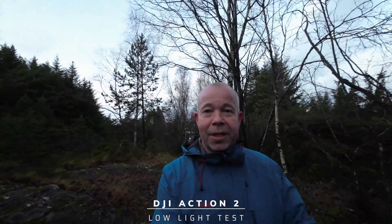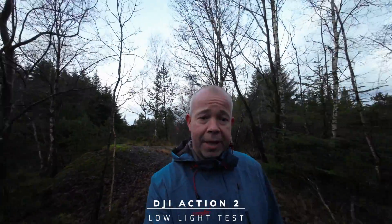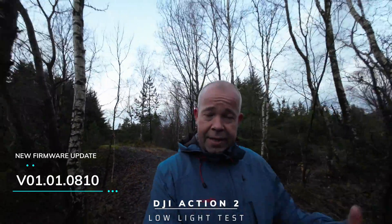Hi guys, Aspen here. I'm out testing my Action 2 after the firmware update was launched yesterday.